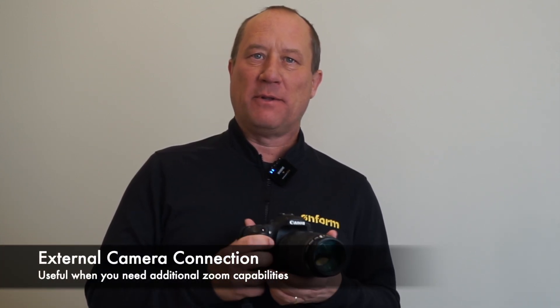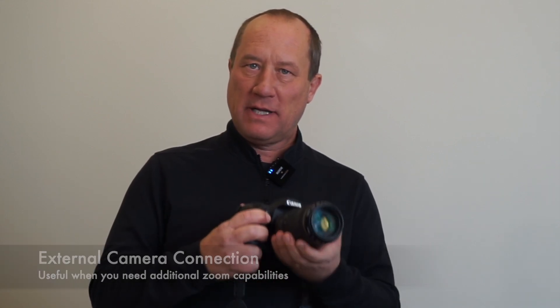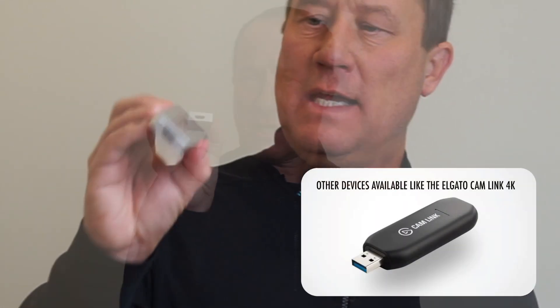Today I'll show you how to set up OnForm to use an external camera. You can use this with SLR 35 millimeter cameras or camcorders, and this is really useful when you're videoing your subject from a long distance away and want to use a high-powered telephoto lens. The trick to getting this set up is the Magwell HDMI to USB converter, which connects an HDMI cable from your camera and a USB cable to your iPad.